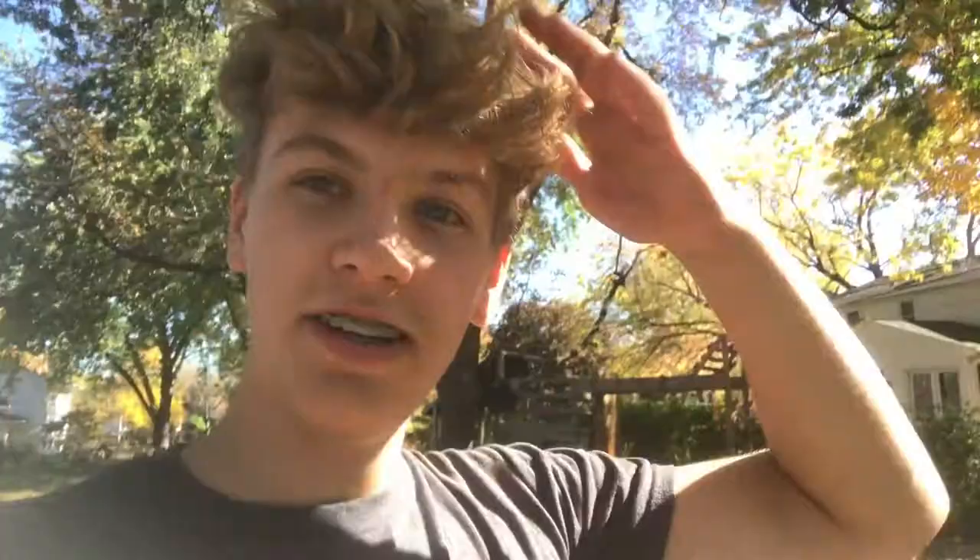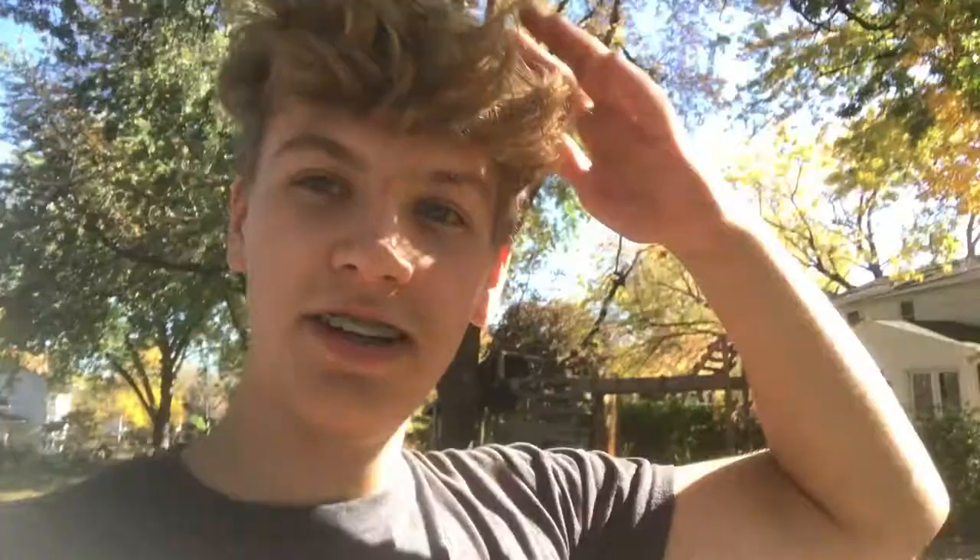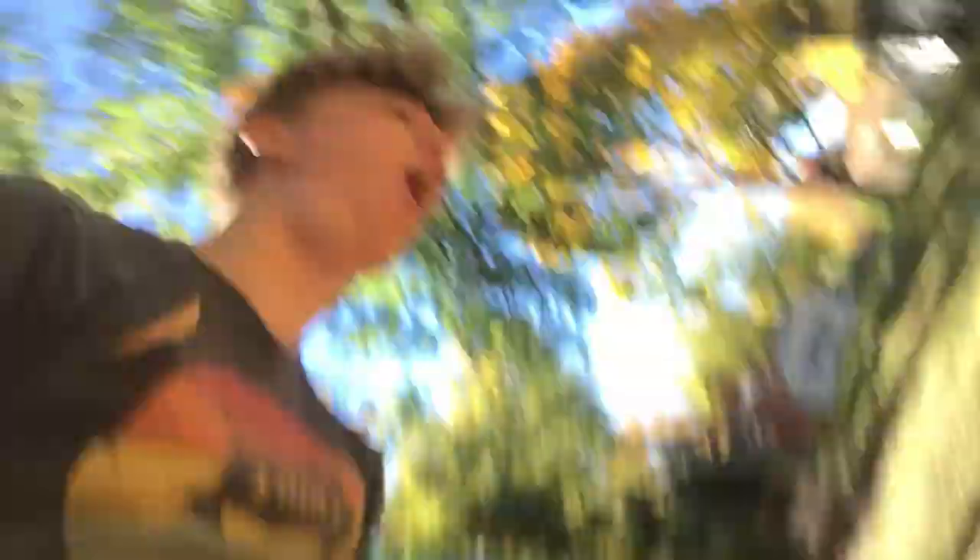As one does when you have a leaf pile, you jump in it. We are fine — I did kind of explode when I fell in. Leaf pile here, ladder here, equals jump in here.